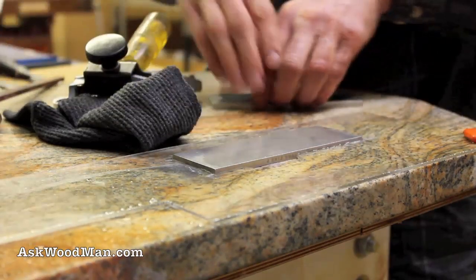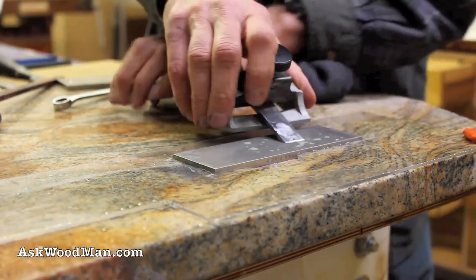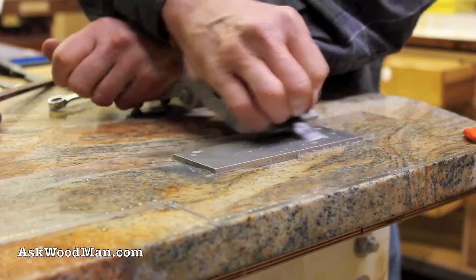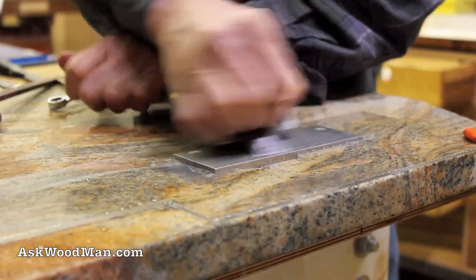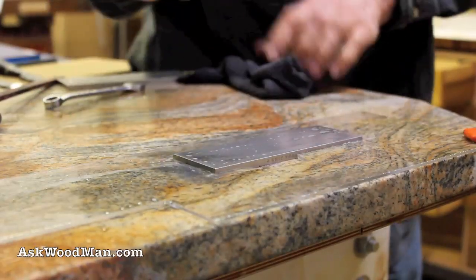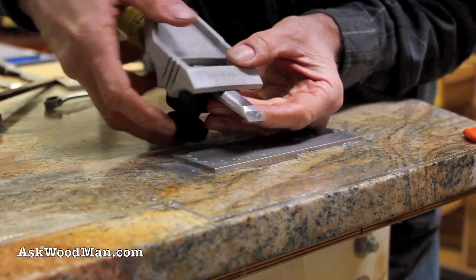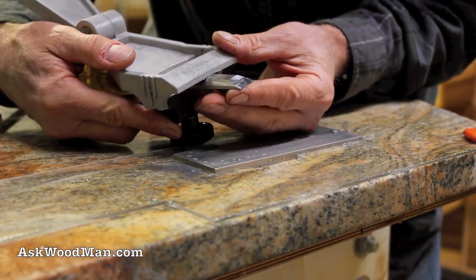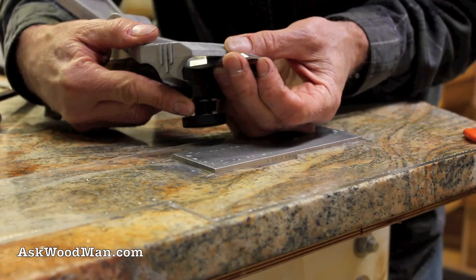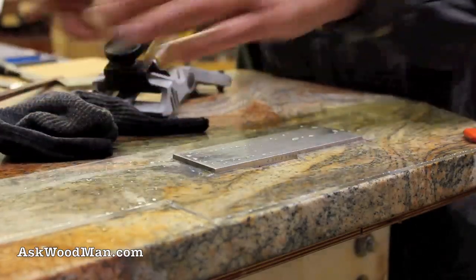Now we're back into the fine — I'm going to set the extra coarse aside. The higher grits I go, I do more side to side and less up and down. Very little burr — that means I'm getting a good flat facet mating that front. That's okay though, we're doing good. It's going to be a fine edge on that tool.